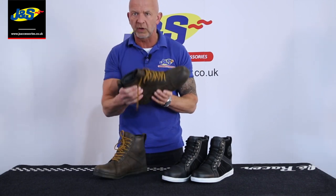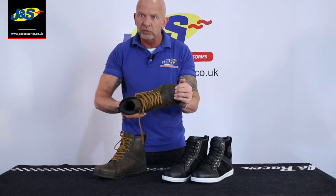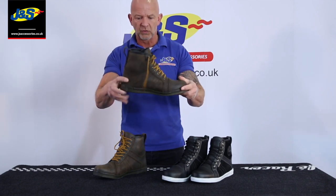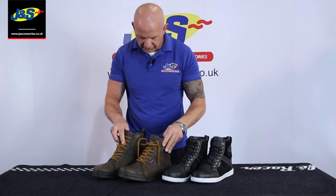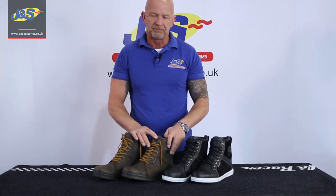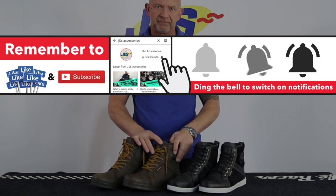Protection as well — you can feel it's quite substantial around the ankles and on the toe as well, and around the back of the heel. A flat, easy walk sole. Nice little boot, very popular, sell an awful lot of those. And don't forget to like and subscribe as well. Thank you.